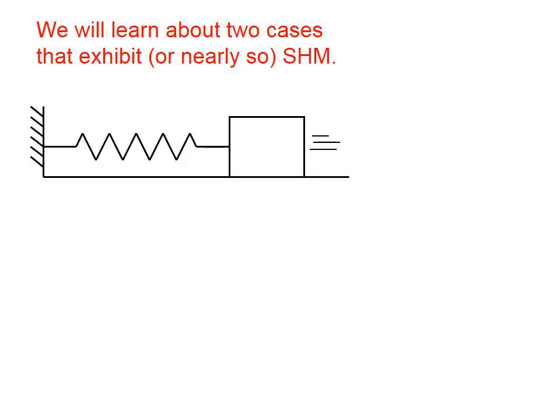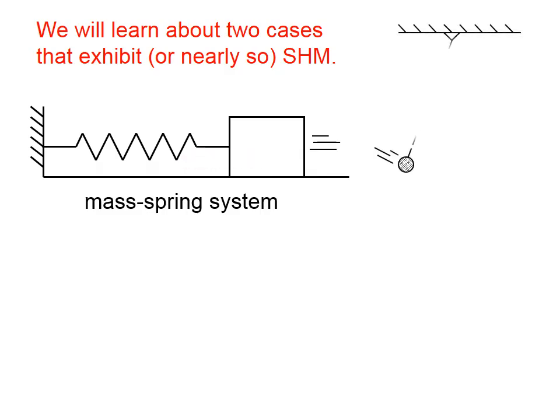We will learn about two cases that exhibit, or nearly so, simple harmonic motion. One is the mass-spring system. What we have here is essentially a wall with a spring attached to it, and then on the other end of the spring is a mass. That mass can be made to oscillate back and forth on the tabletop.